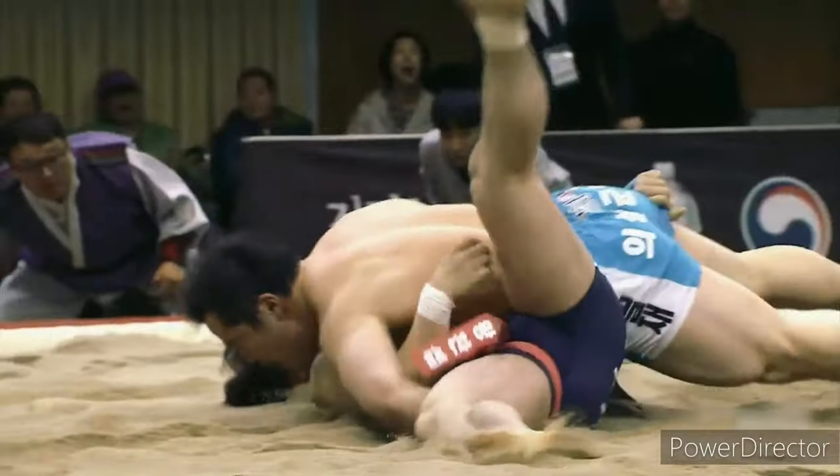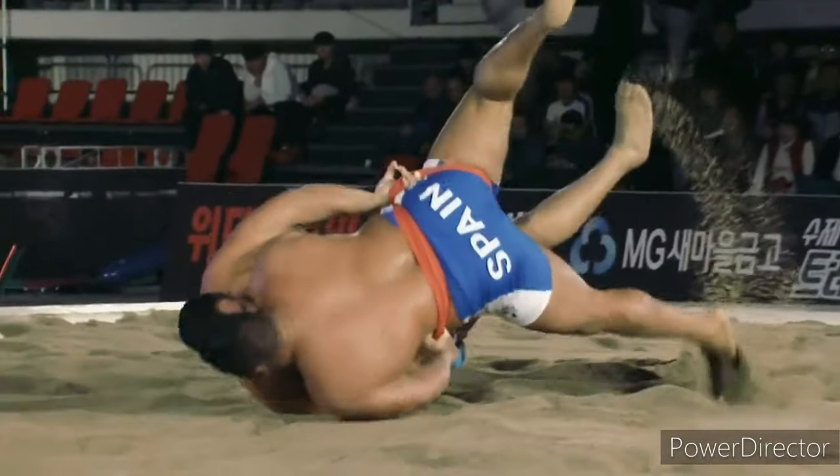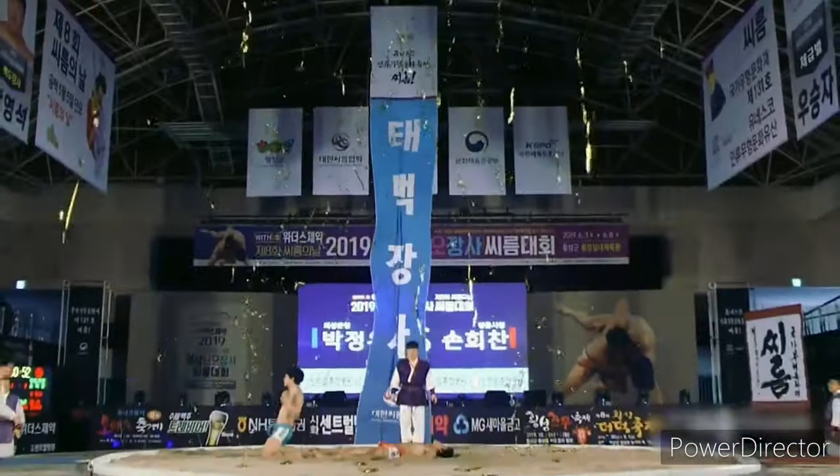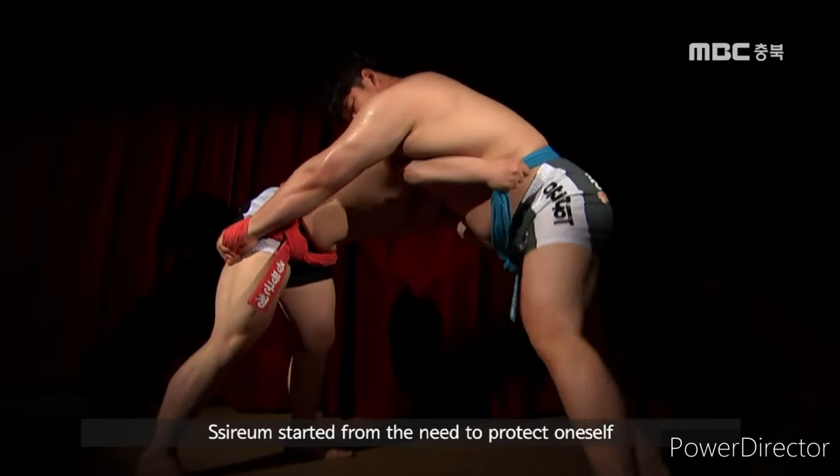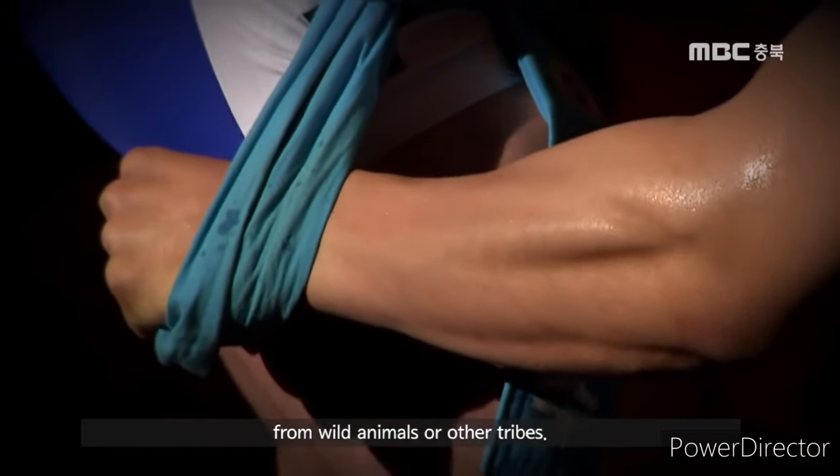Each wrestler grabs hold of their opponent's satba, a belt wrapped around the waist and thigh. As they rise, they maintain their grip on the opponent's satba.